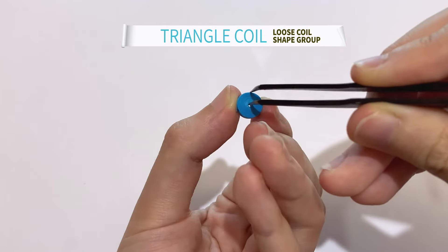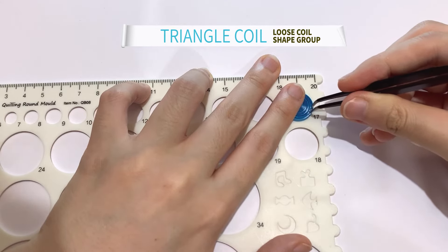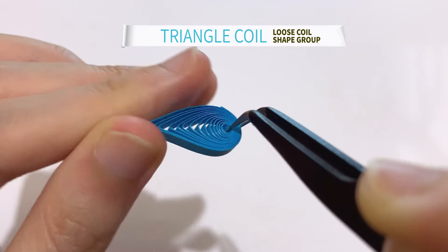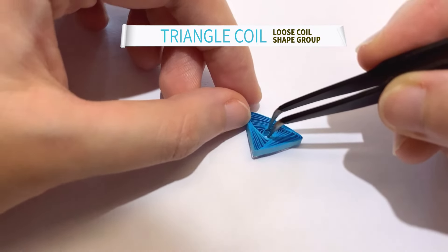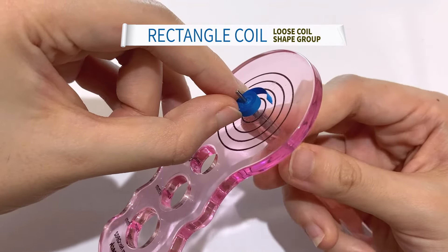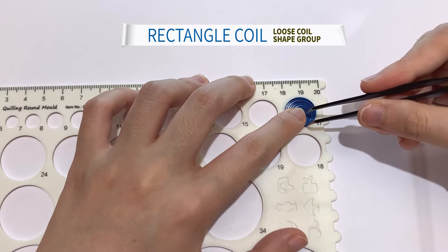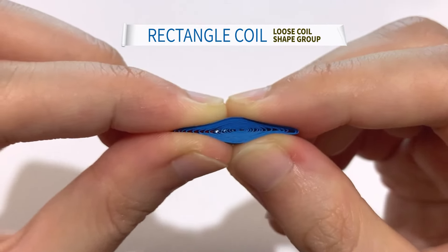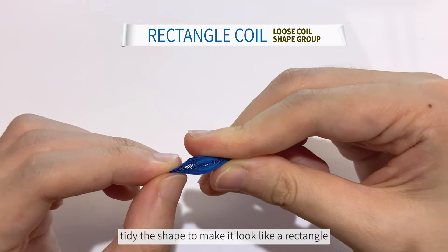Next up is a triangle coil. First, do a loose coil. Pinch on the opposite side of the holding tweezer. Release the tweezer and use two fingers to squeeze up to form the other two angles. Next up is a rectangular coil. By pinching the two ends slightly angled at 15 degrees, tidy the shape to make it look like a rectangle.